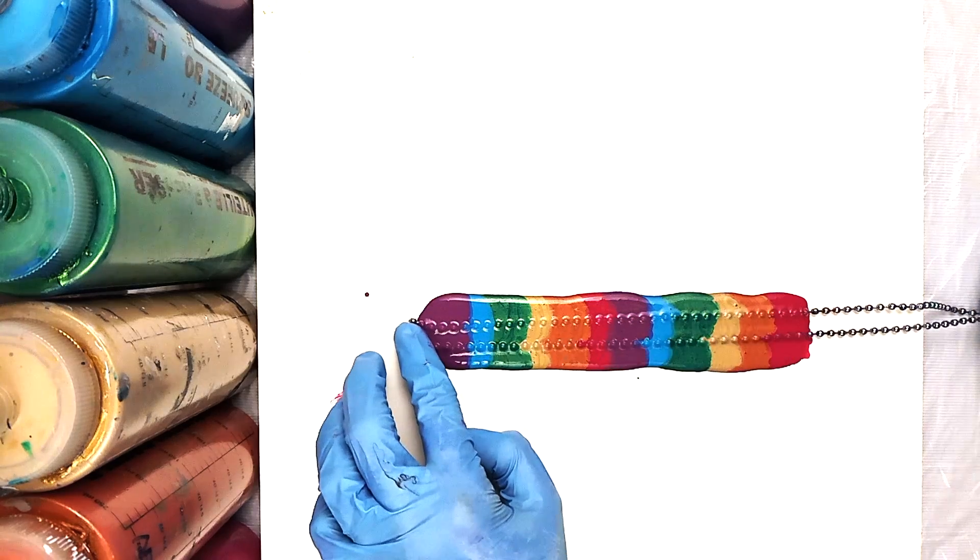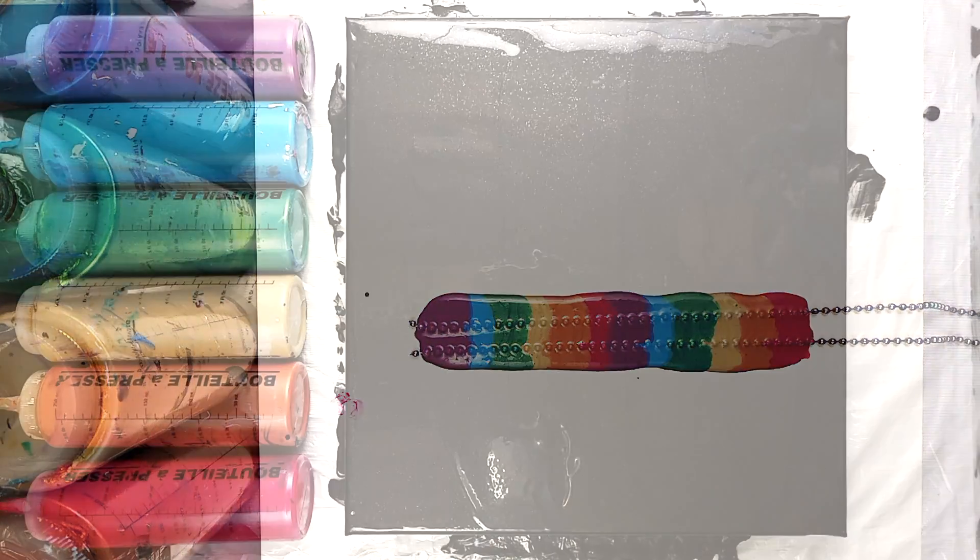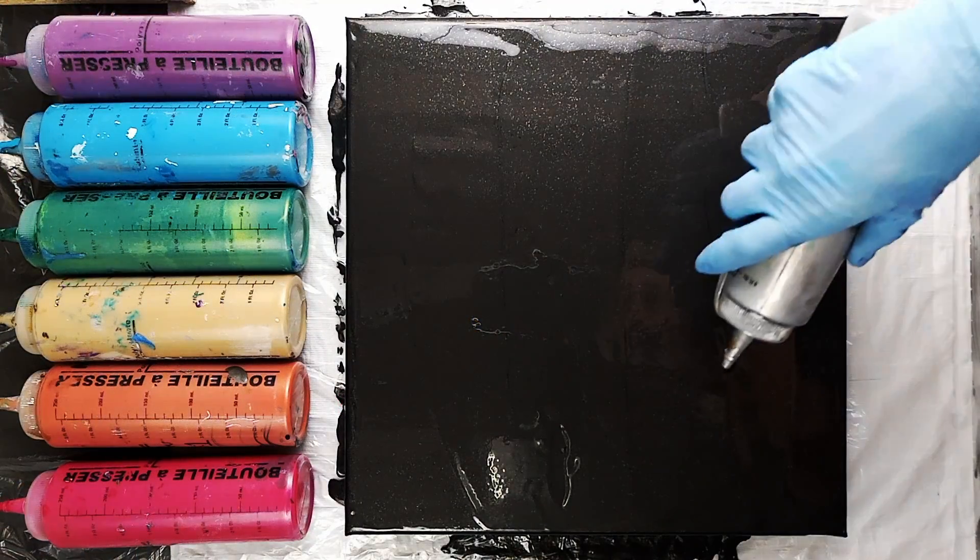Once you've got your colors down, lay your ball chain in and roll it back and forth a little bit to get the whole surface area covered.